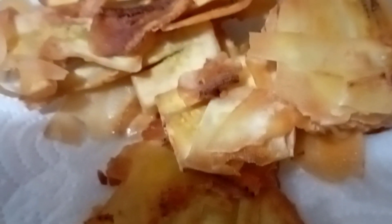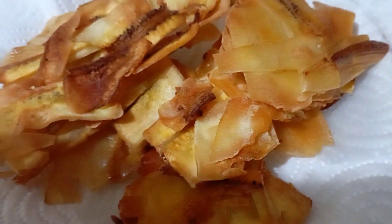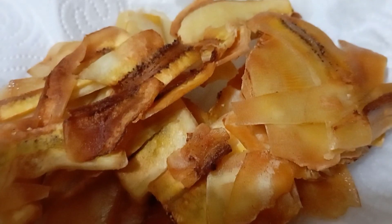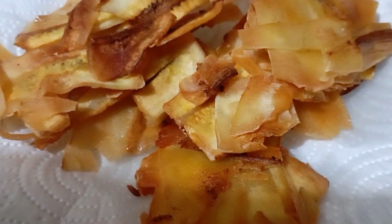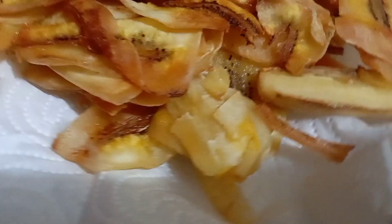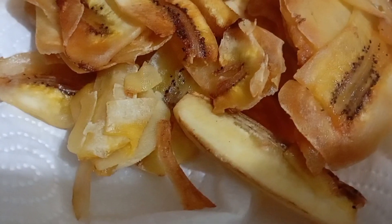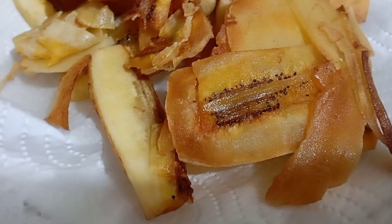If you want to try this at home guys, all you need are: number one, four bananas — or however many you want. I prefer green bananas. Number two, it's up to you if you want to add calamansi juice — sprinkle that while you're frying. Number three is your vegetable oil for frying.